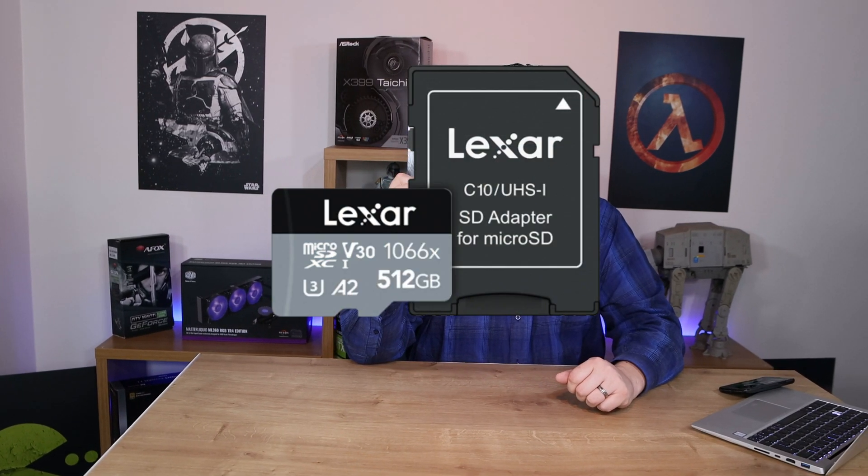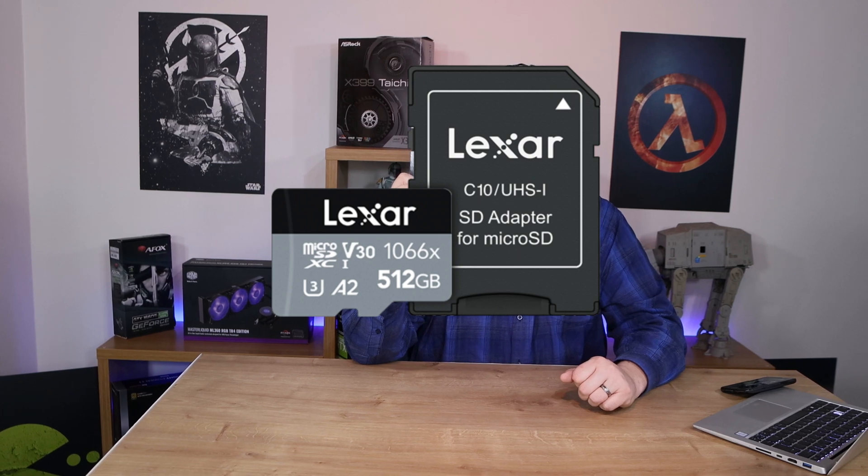Hi, this is Phil from Tab for Techs. Today we're going to be looking at this Lexar Professional 1066X Micro SDHC, Micro SDXC UHS-1 card. This is their Silver Series. They've got sizes from 32GB all the way up to 512GB, depending on availability, and prices start at roughly £16-17.